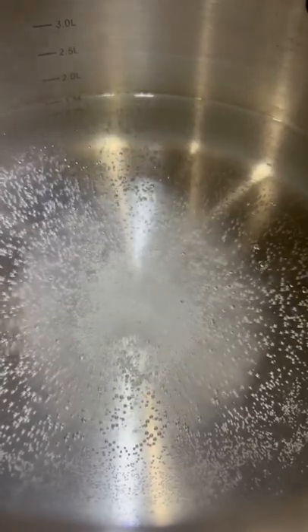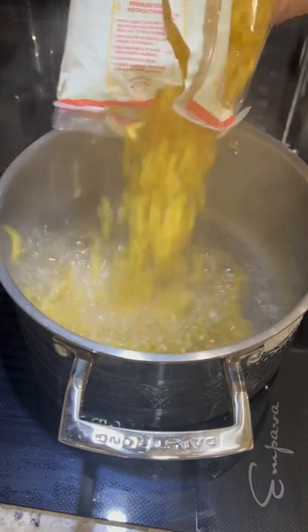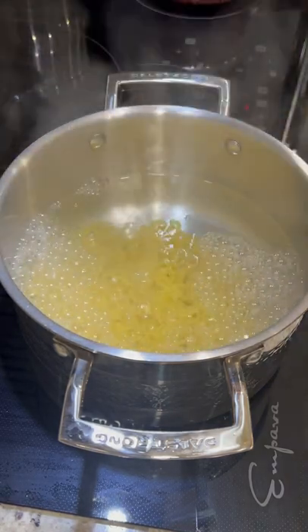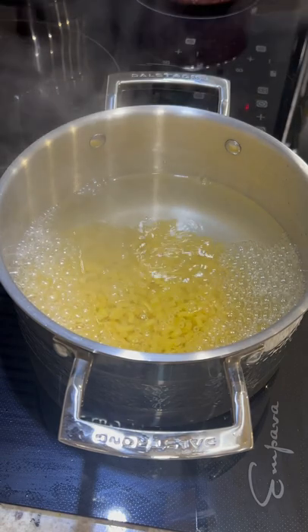Today we're making mac and cheese my way. Start by heating up your water over medium-high heat with 1 teaspoon of salt. Once it reaches a light simmer, add 1 16-ounce package of elbow pasta and boil for 8 to 10 minutes while we prepare the rest of the ingredients.